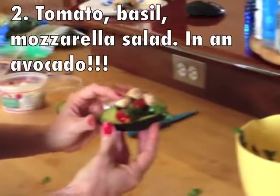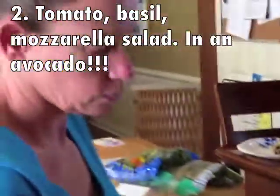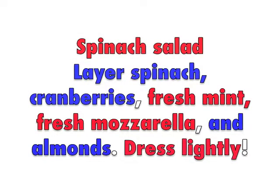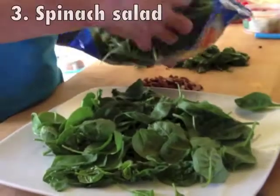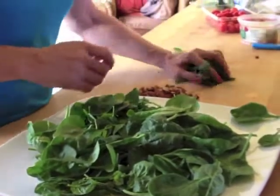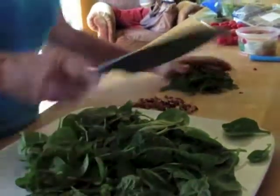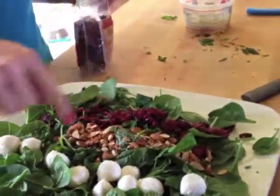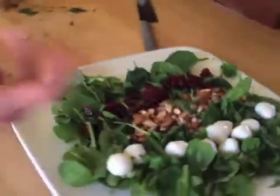There's my pretty tomato, basil, mozzarella salad in an avocado. This just makes a kind of a nice presentation, though you're not going to do this for a whole lot of people. And here is some baby spinach I got at the grocery store, and I'm going to chop up some fresh mint — smell that, mmm, yum. I've got red and I've got white. There you have a very pretty salad.